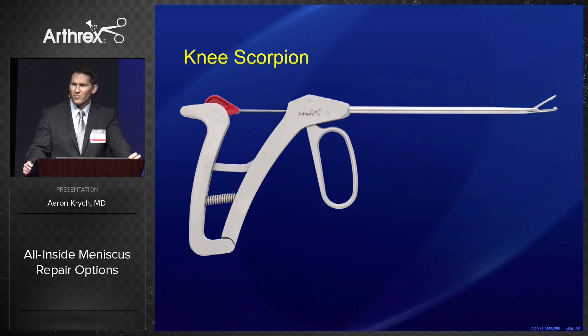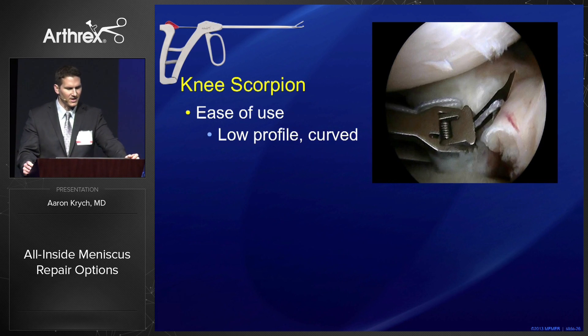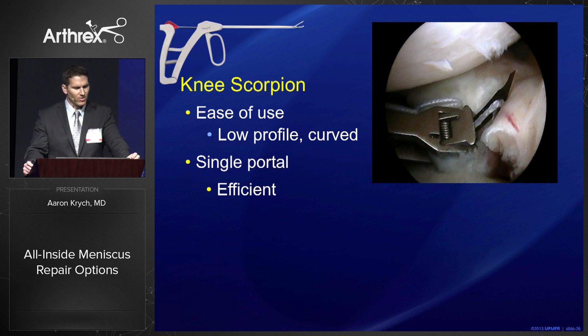We're going to transition to the Knee Scorpion. I think the Knee Scorpion has been an absolute game changer for meniscus repair — if you haven't had this in your hands, it's an absolute must in your meniscus repair toolbox. I love it because it's easy to use, it's low profile and curved, it gets in the back of the knee, it's single portal, self-retrieving, and very efficient.